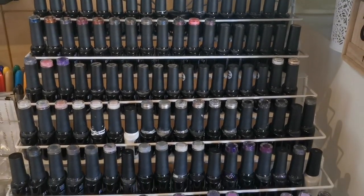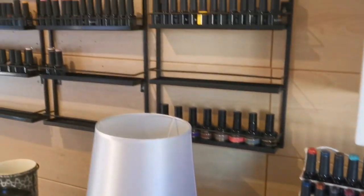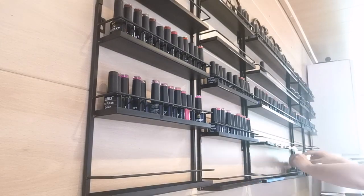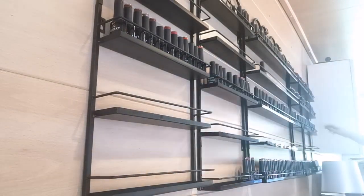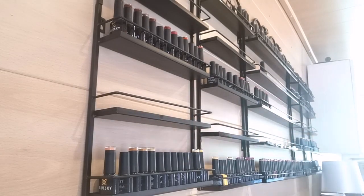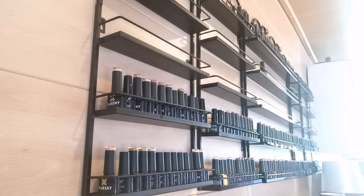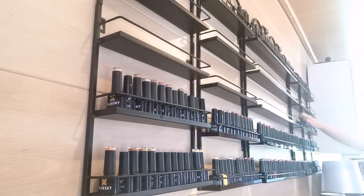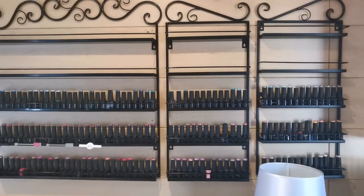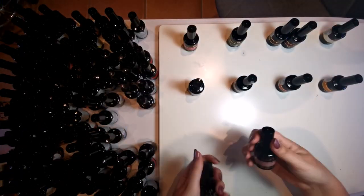This video is literally just the gel polish organization, because I had 115 or something like that from Magpie come in and my rack was pretty much full. So I've sold two brands - I've sold all of my Premier Gels and Halo polishes - and I've bought a new shelf from eBay, which is really good because it holds a lot. It's an eight-tier one.